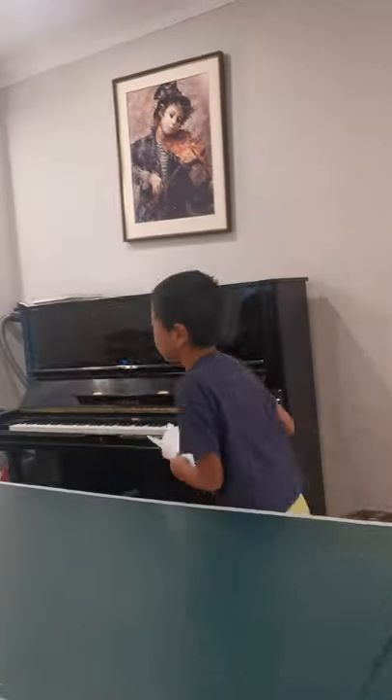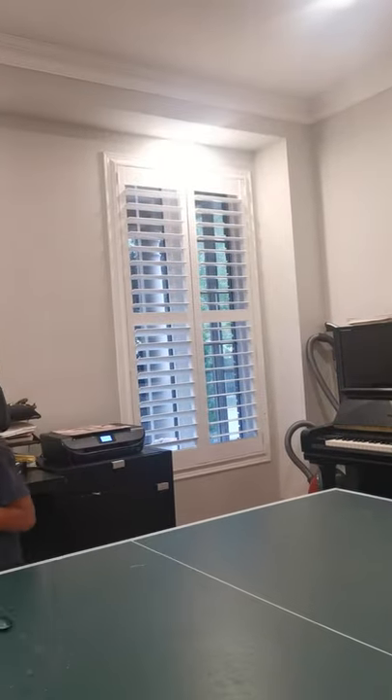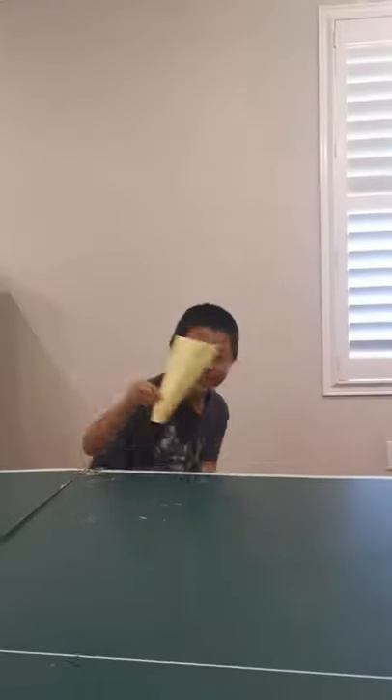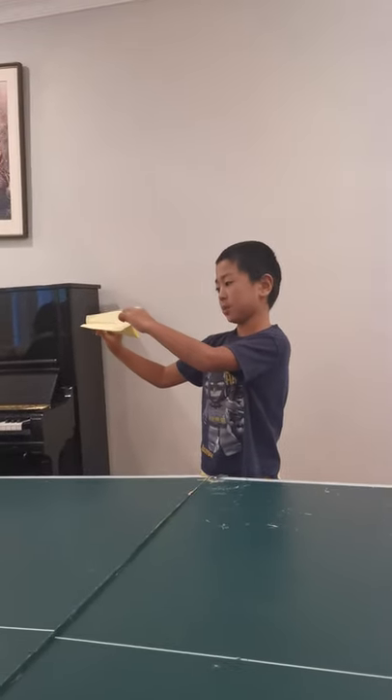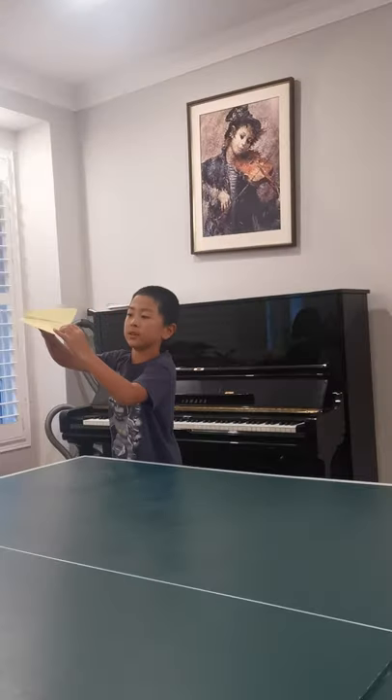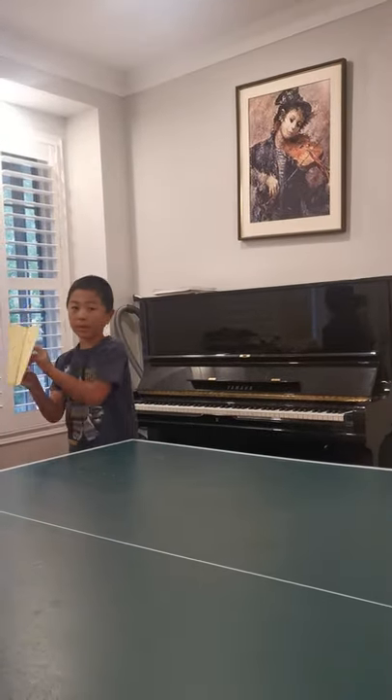I'll show you how to fly it. Just bend the wings up so it can get some more glide. Bend the back edge of the wings up so it can get more glide.